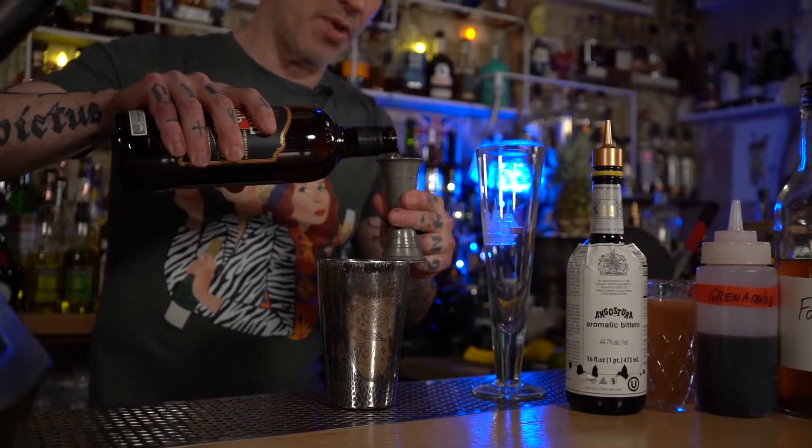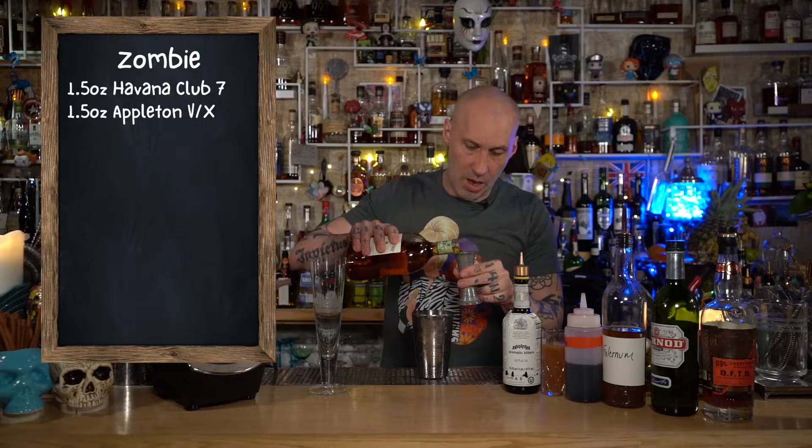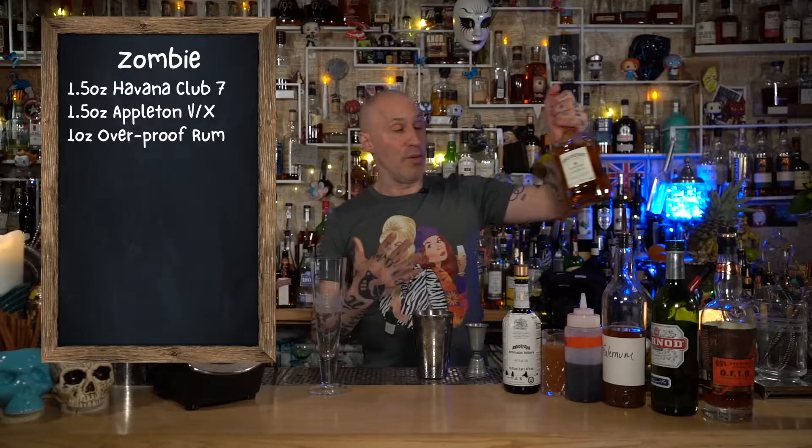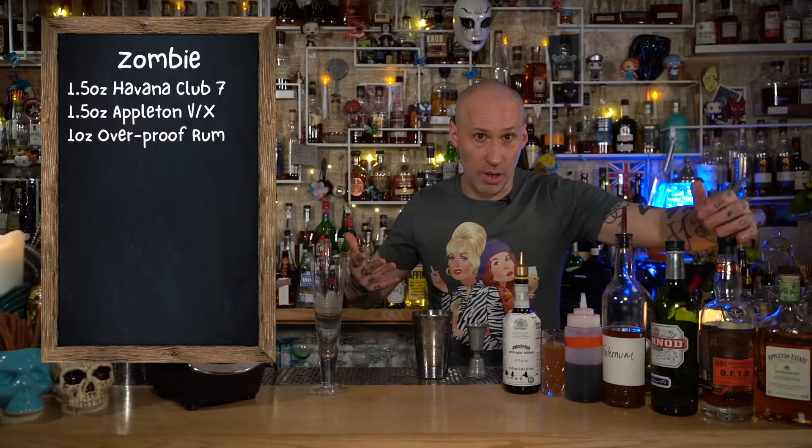So here we go, we're going to put this drink together. And this one also, when it comes to the garnish, go all out — literally, if you can put the fucking kitchen sink into the drink, fucking do it. So, ounce and a half of a nice little golden rum — I'm going to use Appleton 7 for this. Then ounce and a half Jamaican rum. And then we've got to do one ounce of either a 151 or at least an overproof. In this case I have the Plantation OFTD.